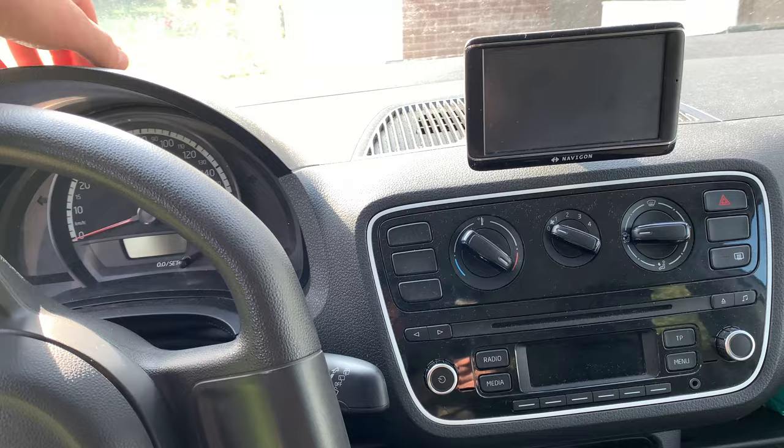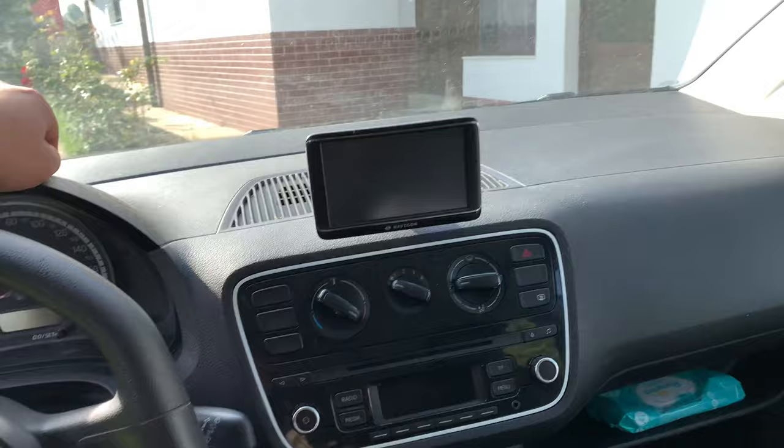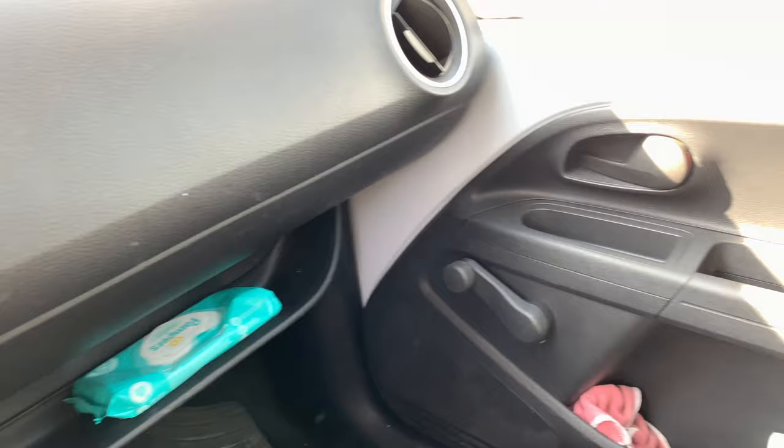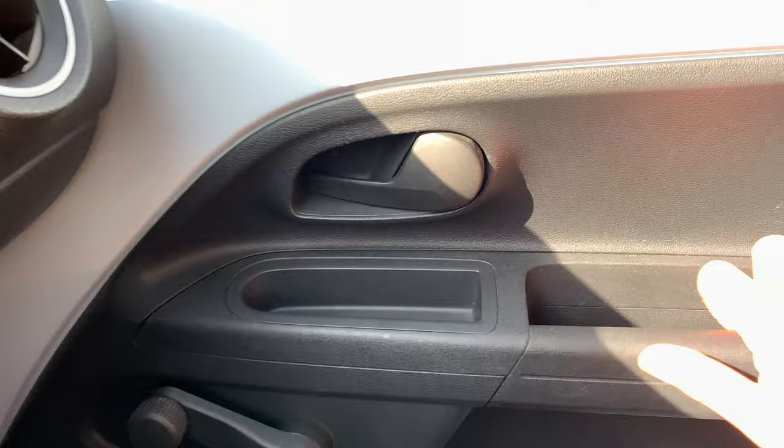The dashboard looks like this. It's mostly — 99.9% — hard plastic. The drawers too: plastic everywhere.